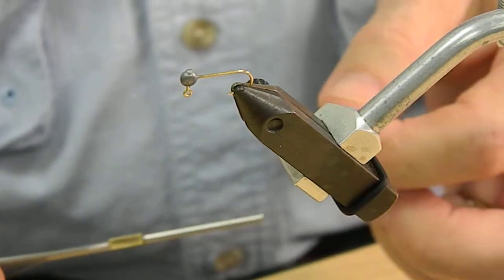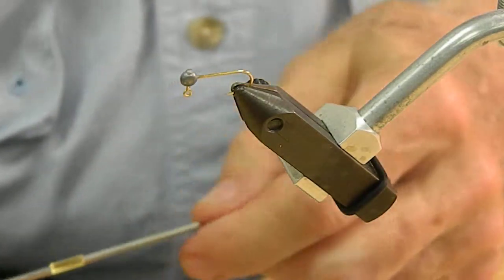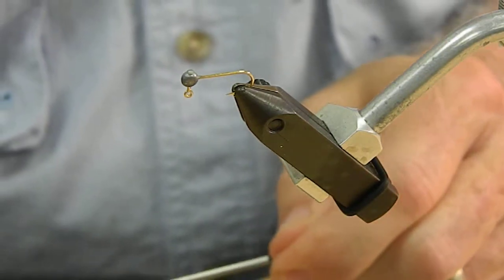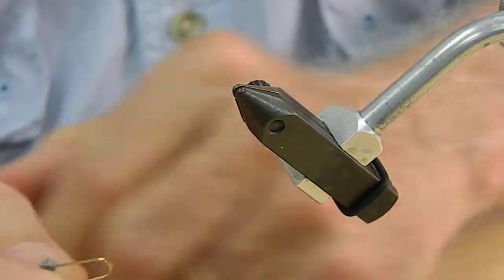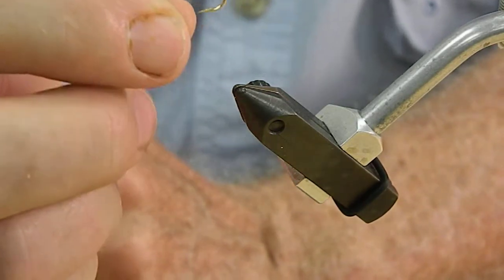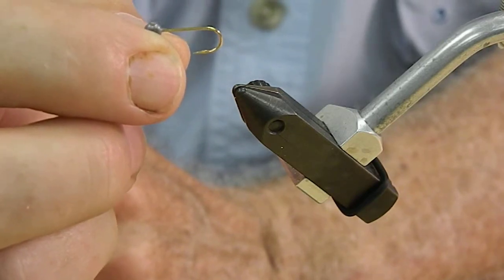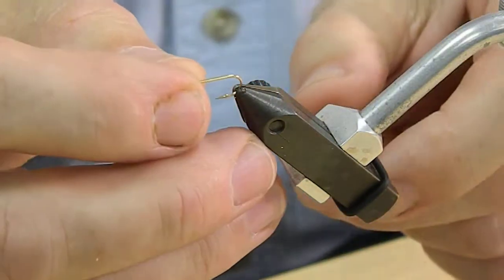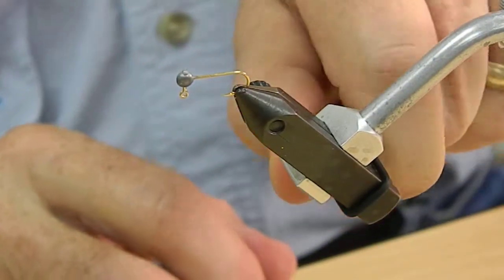I'm Tommy Shropshire and today we're tying a micro jig for the Magnolia Fly Fisher's introductory fly tying course. The micro jigs come in several sizes beginning with a 1/80th to a 1/100th to a 1/24th ounce jig, so they get quite small. For today's purpose we're going to use the 1/80th — it's a little bit easier to see.